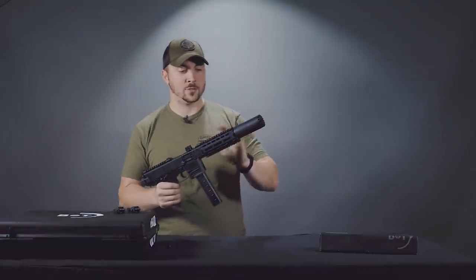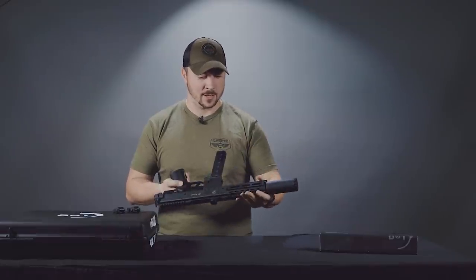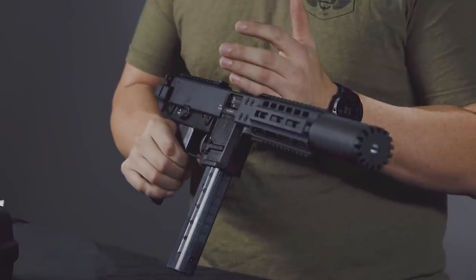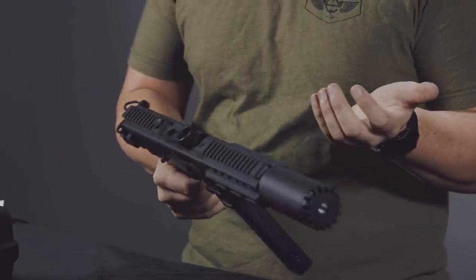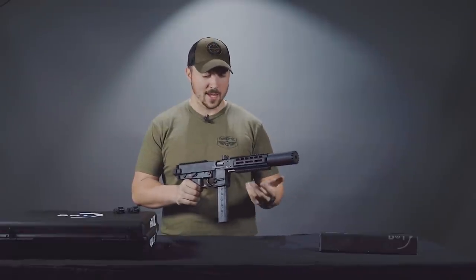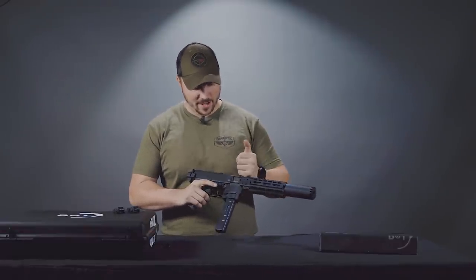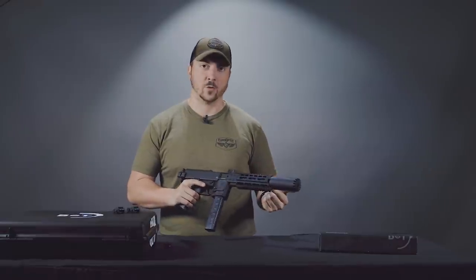Moving back to the handguard: Picatinny rail top and bottom with three M-lok sections per side as well. Moving back from the front Picatinny rail, we have a Tommy gun style charging handle here. It is reciprocating and does not have a bolt lock. This is an empty mag and I'm able to rack it quite happily like that.